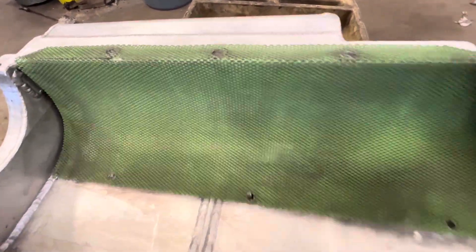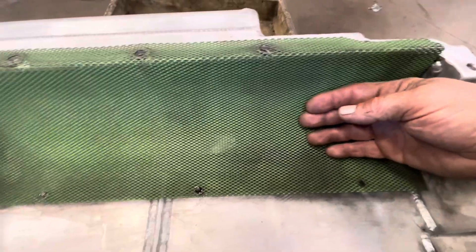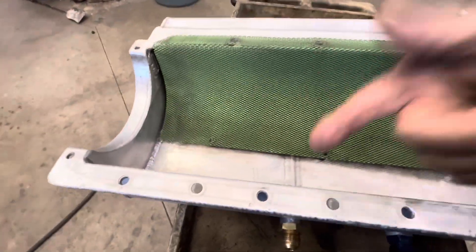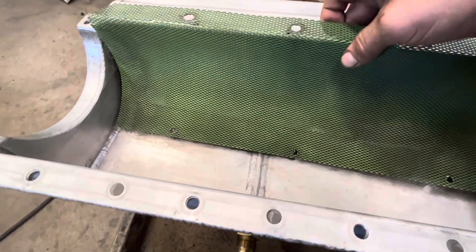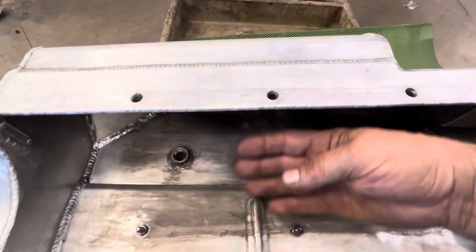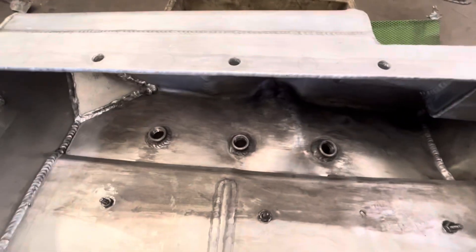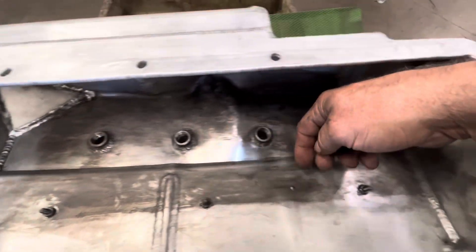This piece right here goes in the pan — this lip actually goes under the lip of the pan. This is called the crank scraper; it doesn't literally scrape the crank, but as the crank rotates it sends the oil through this screen. That's why there's this kickout on the pan: the oil goes through the screen, hits this dead air space up here, then just drops down into this area where the pickups suck the oil back.